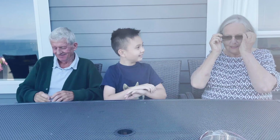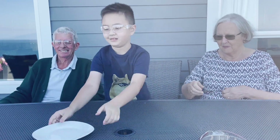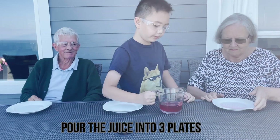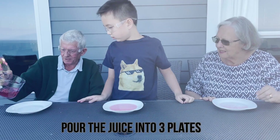Next up, thanks to the power of vaccines, I was able to recruit my grandparents to help. Now lay out three of your plates. Our first step is going to be to pour the juice into three plates. Try and put an even amount into each plate so that they're about the same color.